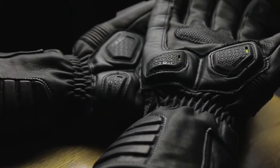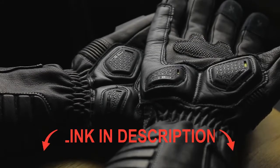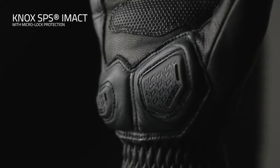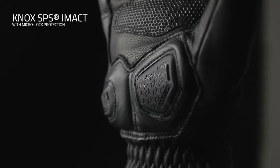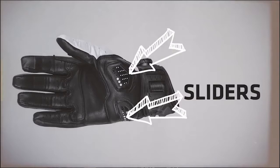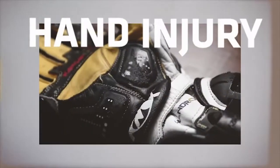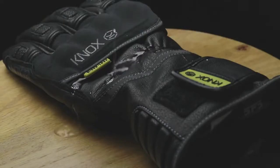The SPS on the new Zero 3 is the all-new Knox Impact SPS, really designed to eliminate the grab effect that can occur when a leather palm makes contact with the road, reducing the risk of hyperextension on the wrist that can be the cause of a broken scaphoid. The glove is made from tough goatskin with a durable water repellent finish.